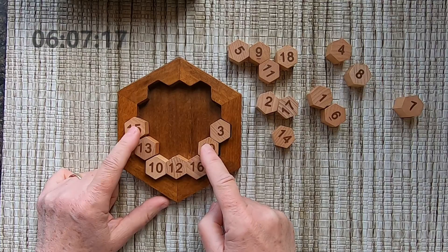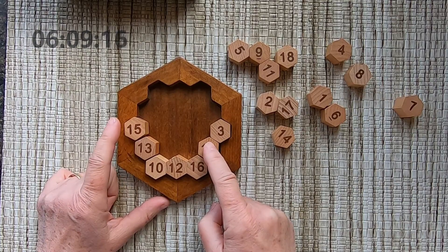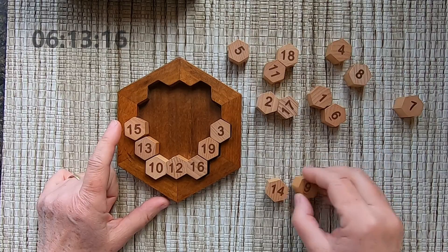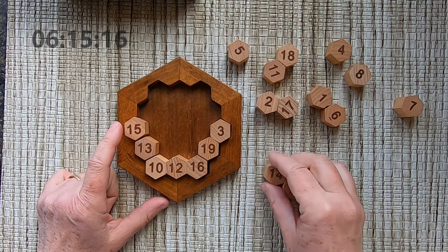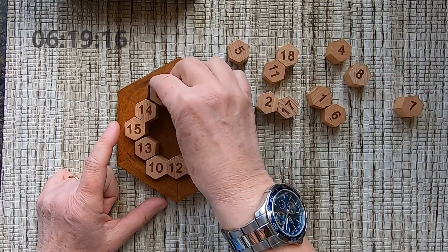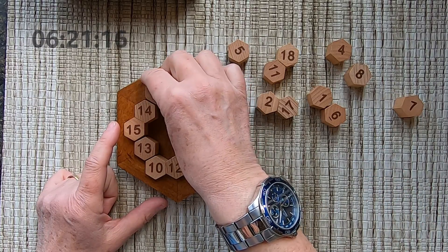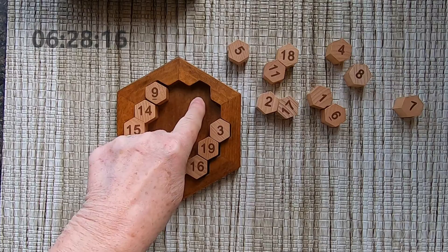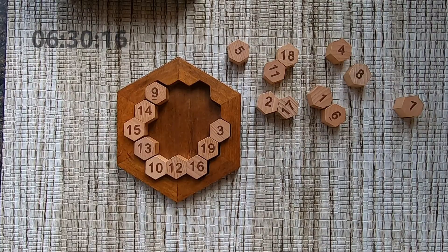I need 14 and nine to make 38. I have 38. I have a nine.